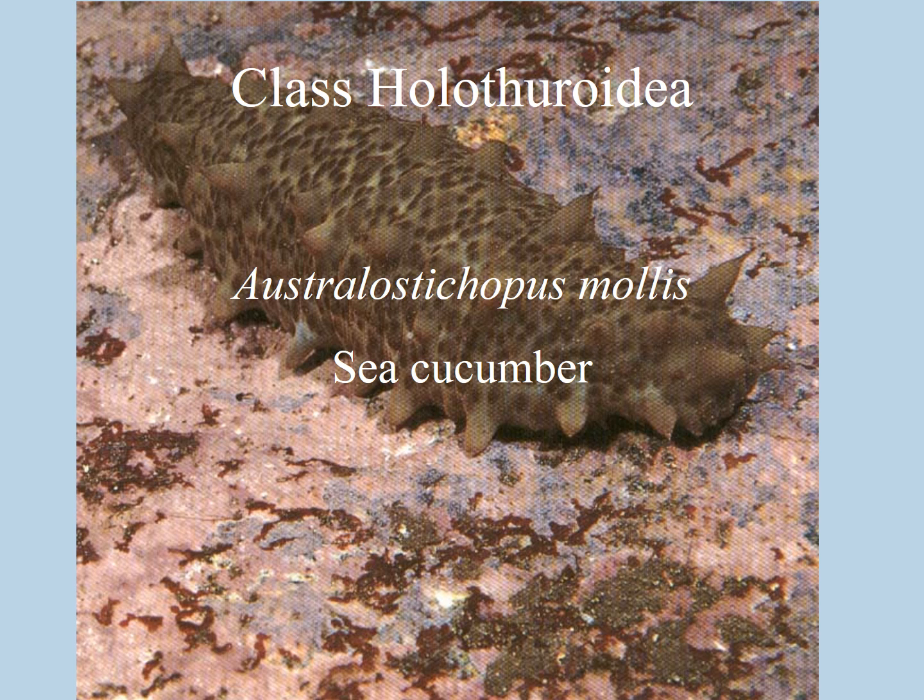Welcome to the Holothuroidea video in the phylum Echinodermata. It looks a bit, when you first see it, like some sort of crazy worm, but you'll probably recognize this as a sea cucumber. Once we go through this video and you read a little bit further into it, you'll see that it has a similar body plan to all the other Echinodermata with the pentamerous radial symmetry.